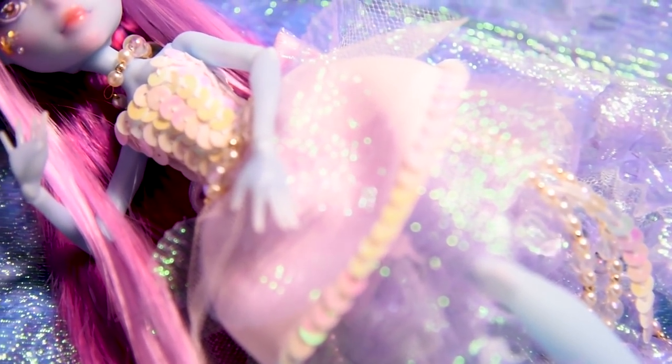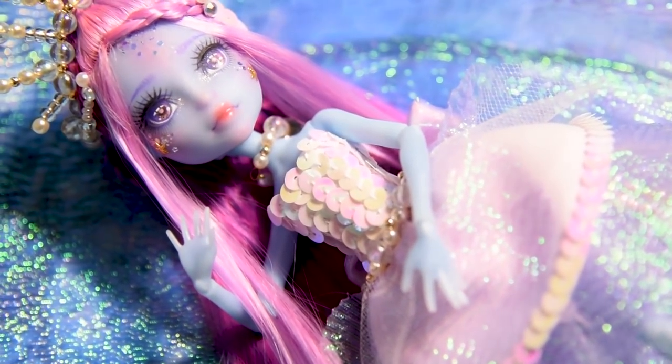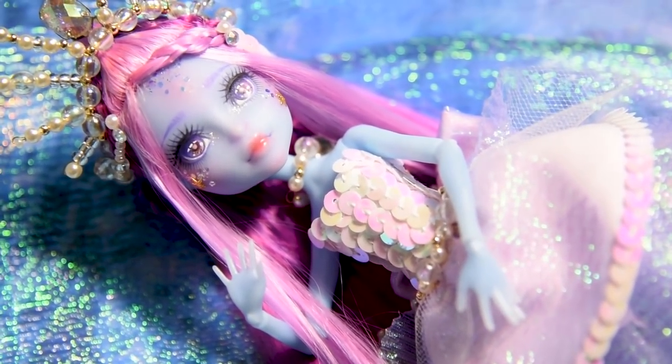And she's done! I'm absolutely in love with her and I'm really happy how the iridescent elements make her look super magical.